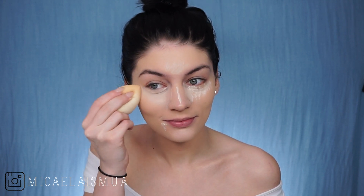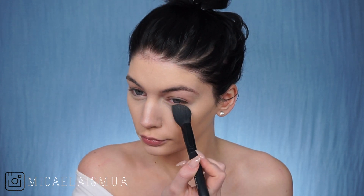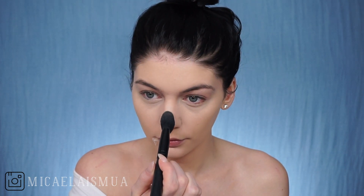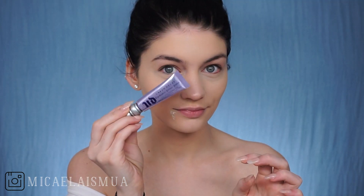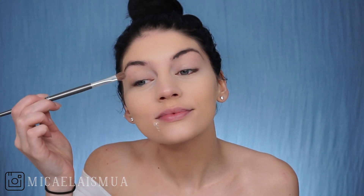And now I'm going to take the e.l.f. blush brush and set my under eyes with the loose translucent Laura Mercier setting powder. And then I started priming my eyes with the Urban Decay primer potion — oh my god, it's not the paint pot. I'm just smearing that on using my fingers and then immediately setting it with the Laura Mercier loose translucent setting powder.